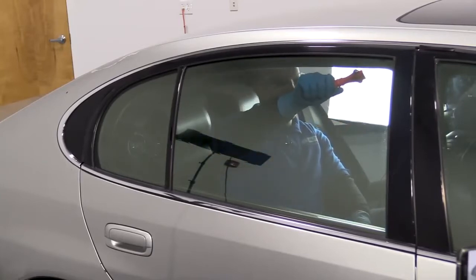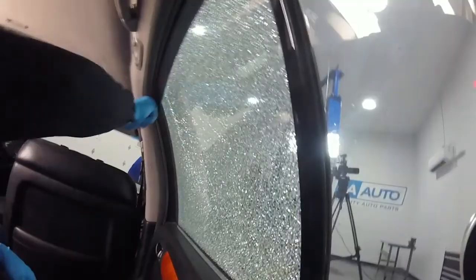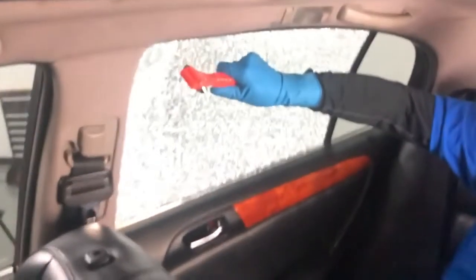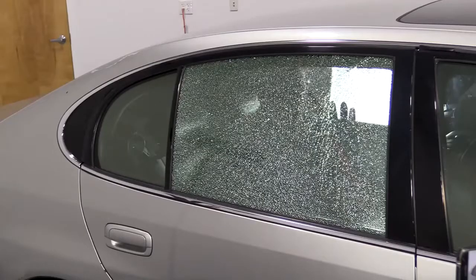I'm going to try up here in the corner. I don't know if you can see this, but I have no glass on the inside.